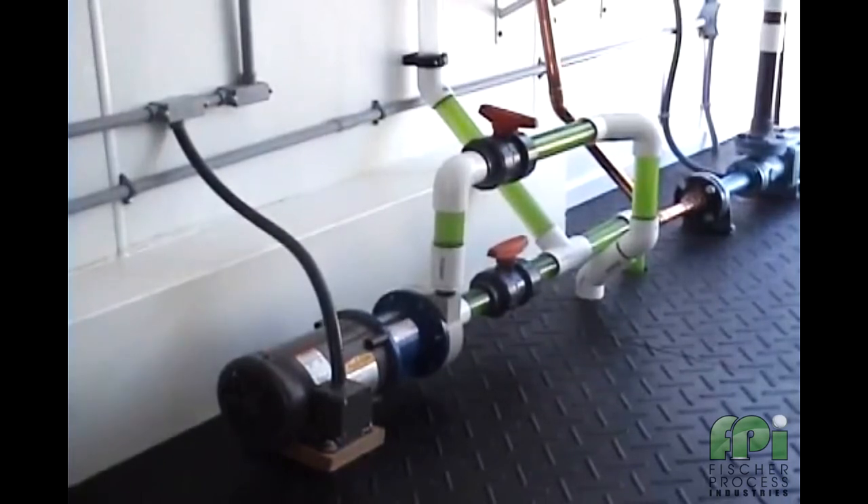Dry running or dead heading this type of pump will typically result in catastrophic damage within a very short time period. The manufacturers of these particular types of pump consider it essential that they be protected.